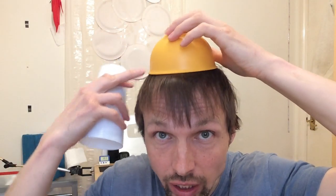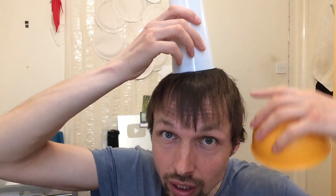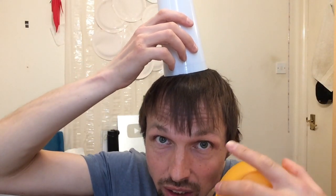So first of all, when you put the bowl on your head, it covers more of your head and because it is darker than the white cup, it absorbs more sun energy, therefore it keeps you warmer. The cup covers only a little spot of your head and because it's white, it reflects all the heat. So I'm gonna have to give the first point to the bowl.